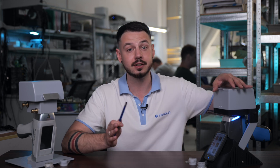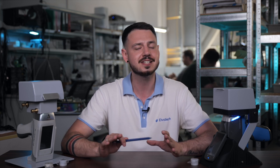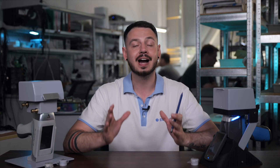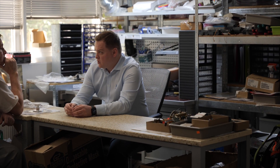We start by securely placing the samples on the laboratory stand. The analyzer uses X-ray fluorescence to determine the elemental composition of the ferro-alloys. This non-destructive method provides results in just a few seconds, making it ideal for rapid quality control. Thanks to the dedicated ferro-alloy calibration, we can confidently measure the key elements critical to maintaining high quality standards in steel production.